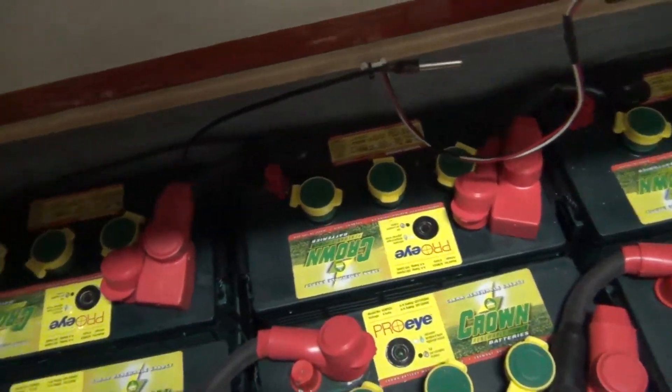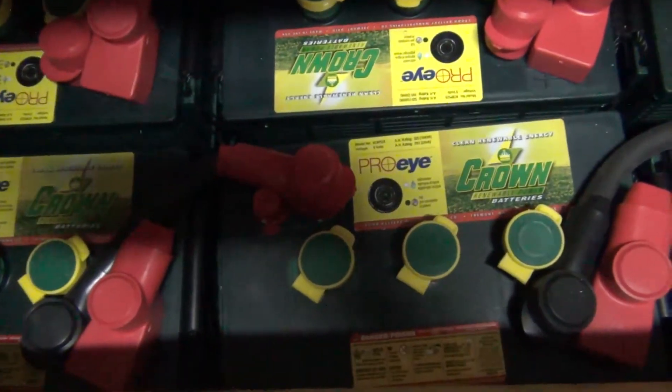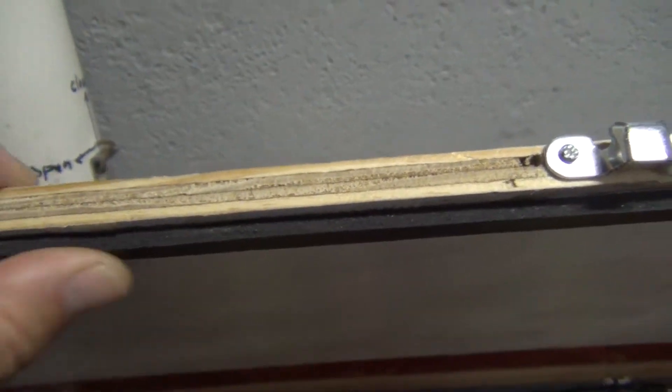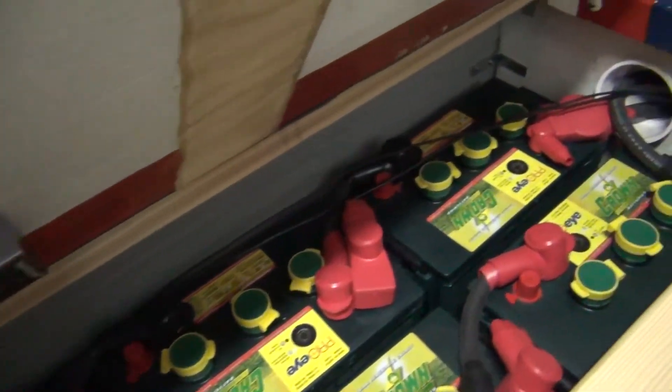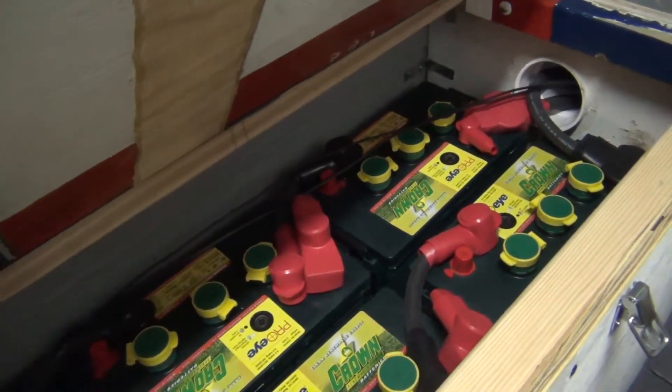Another thing I wanted to explain is we do have a rubber mat on the bottom of these things to collect any kind of battery acid. We do seal — you can see some gasket right here — and we caulk all the corners to make these as tight as we can to keep the hydrogen gas in the box, and it's just venting outside rather than inside the building.